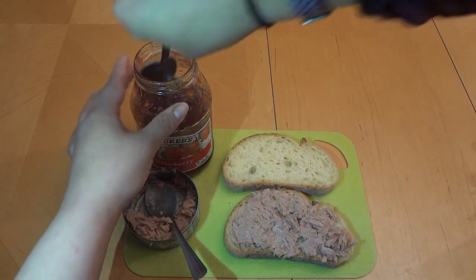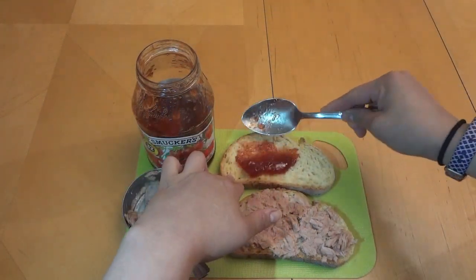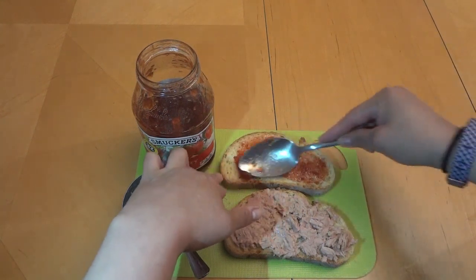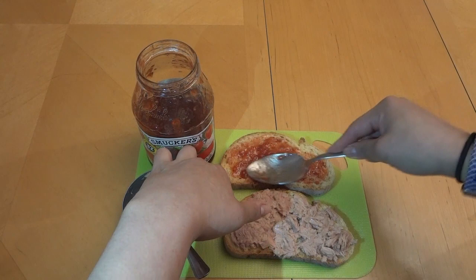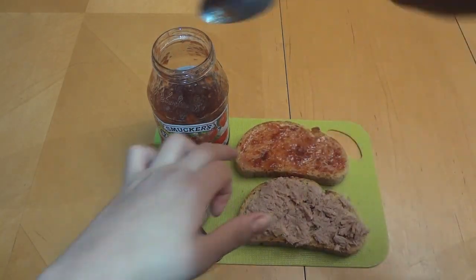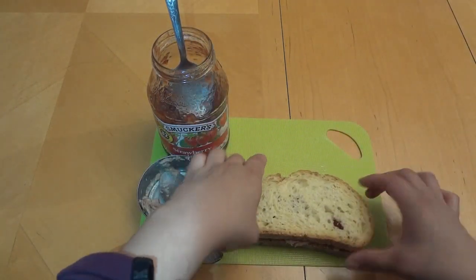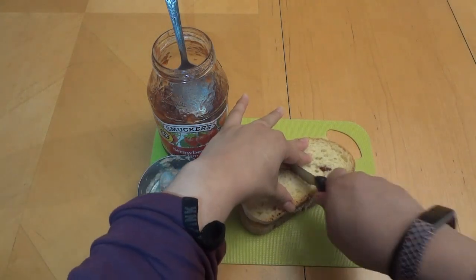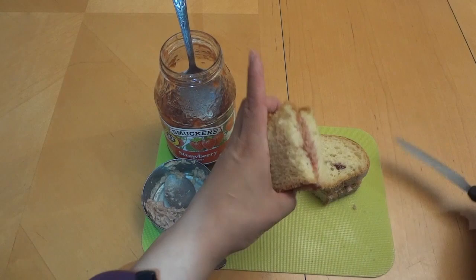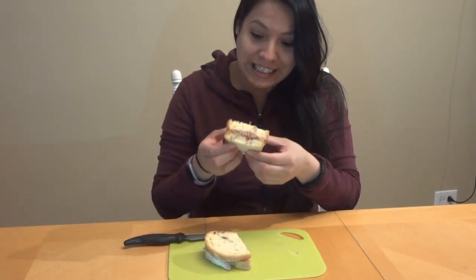And then we're going to put our jelly. Now, I'm not a big fan of jelly. I will eat a peanut butter and jelly occasionally, but let's get some jelly all up in here. Here we go. Look at that. All righty, here we go.